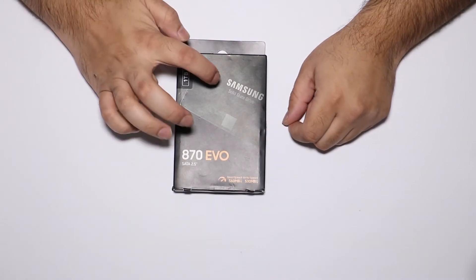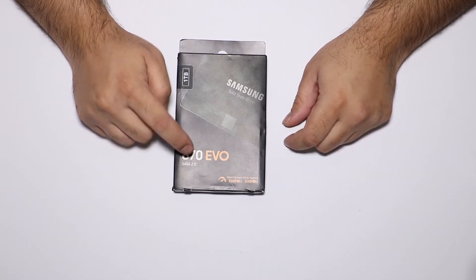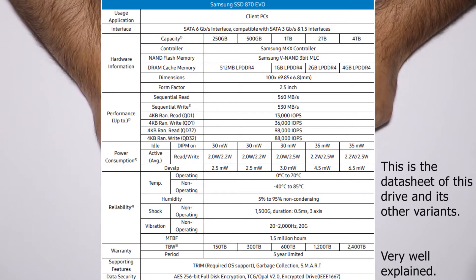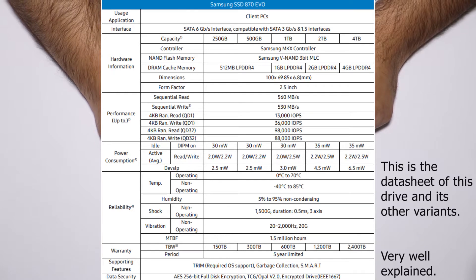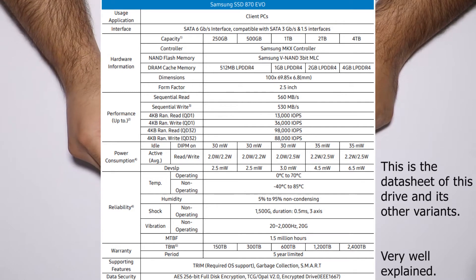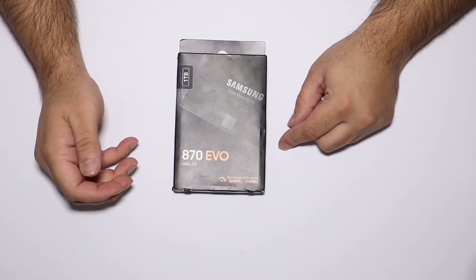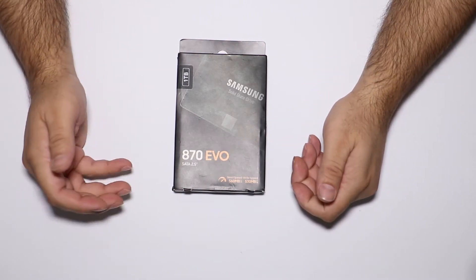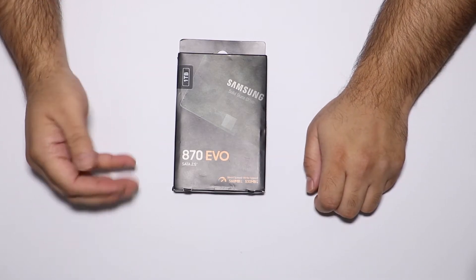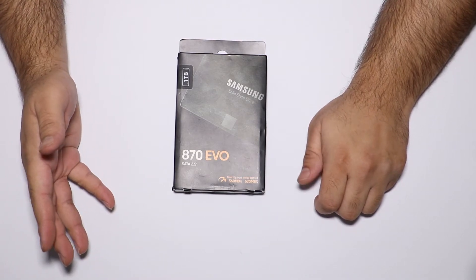Here's the box: Samsung Solid-State Drive, 1 terabyte, 870 EVO, SATA, two-and-a-half-inch. Now the read speeds are 560 megabytes per second and write speeds are 530 megabytes per second. Keep in mind these are sequential read and write speeds and are the maximum speeds this drive can achieve over SATA. Random read and write speeds may be a little lower.